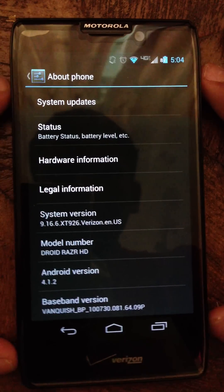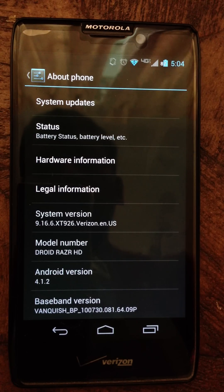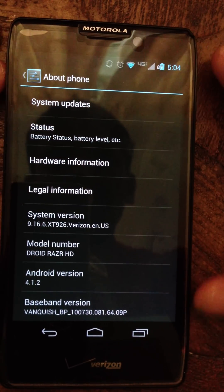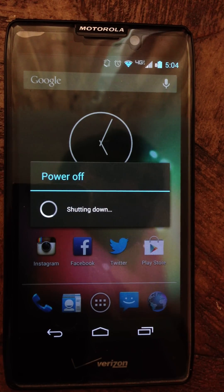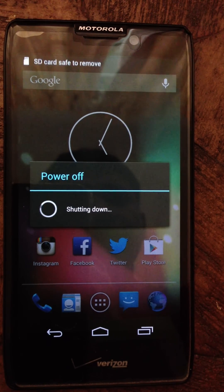In order to get this ROM, you will need to be rooted — I already mentioned that. You will also need to download Safe Strap Recovery. I will have a link in the description for the download. Safe Strap means you don't have to have your bootloader unlocked, which is a good thing. You can flash 4.1.2 ROMs, which is pretty neat. I think 4.2.2 ROMs are not fully ready for this phone yet, so it's good to have Safe Strap.